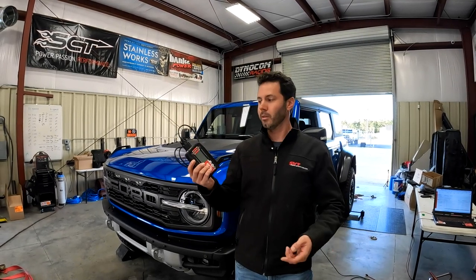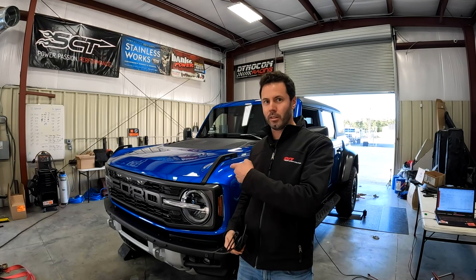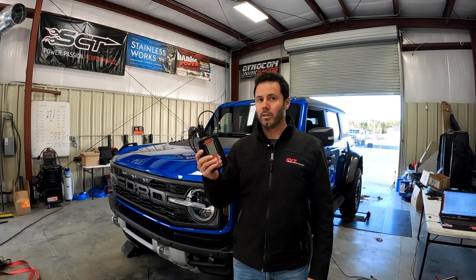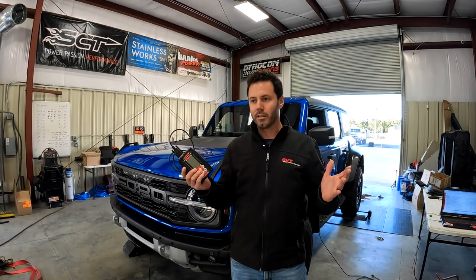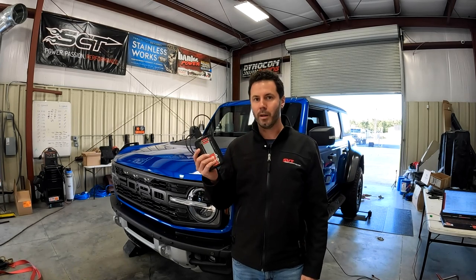This has been a long time coming because the ECUs on these things are encrypted and tuning has just not been available. So in the meantime, we ran a piggyback device to up the boost, but that is very limited — all it really could do was just add more boost. This can do so much more. It changes shift points, adds boost, adds timing — it's a full tune. You guys that have been around for a while know how much better a full tune is.